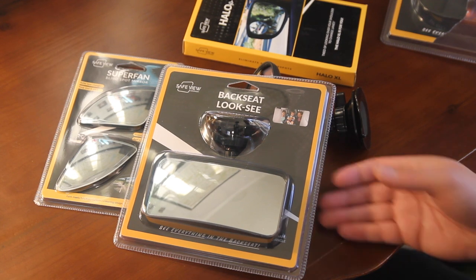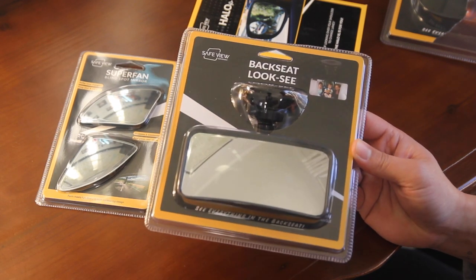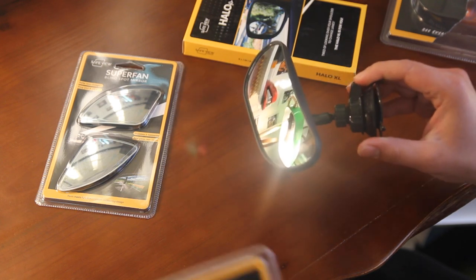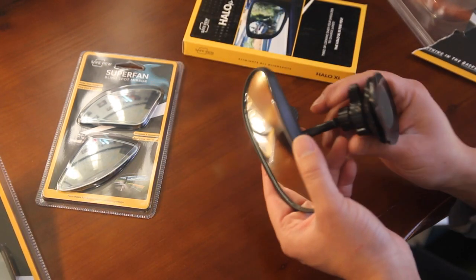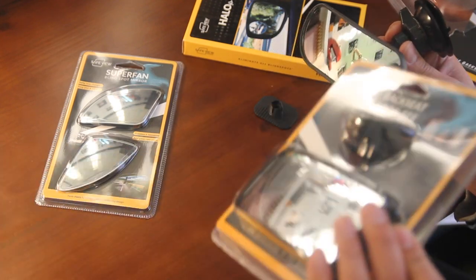Hi and welcome. Thanks for your purchase of the Backseat Look-See. You either have the rectangle shape or the wedge shape. Since I already have it open, I'm going to teach you how to install this one. They're both the exact same way in terms of installation.